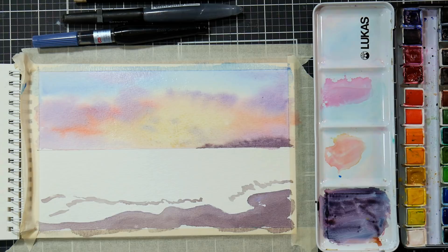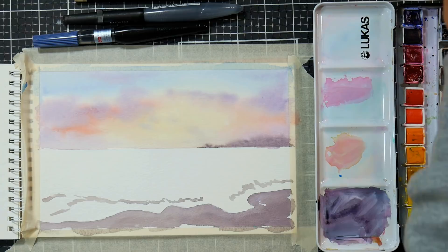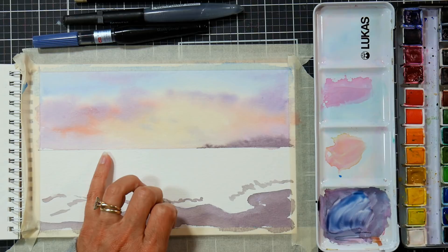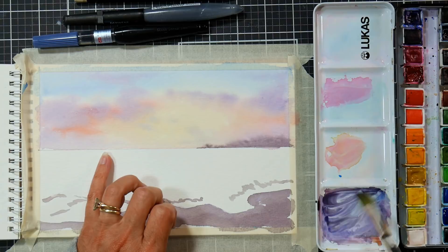Lucas paints are pretty easy to work with — they don't run away on you too badly, which is nice. Oh, I noticed I didn't get all the way down in one area. I'm going to let that dry; if I try to go in and fill in that area I missed it'll just cause problems. I did use my heat tool to speed up the process. Now I'm going to begin working on the water. Back here it's very grayed down, so I'm going to take a little bit of blue — I did switch to a flat brush, a half-inch flat, because it'll be a little easier to get a straight horizon line.